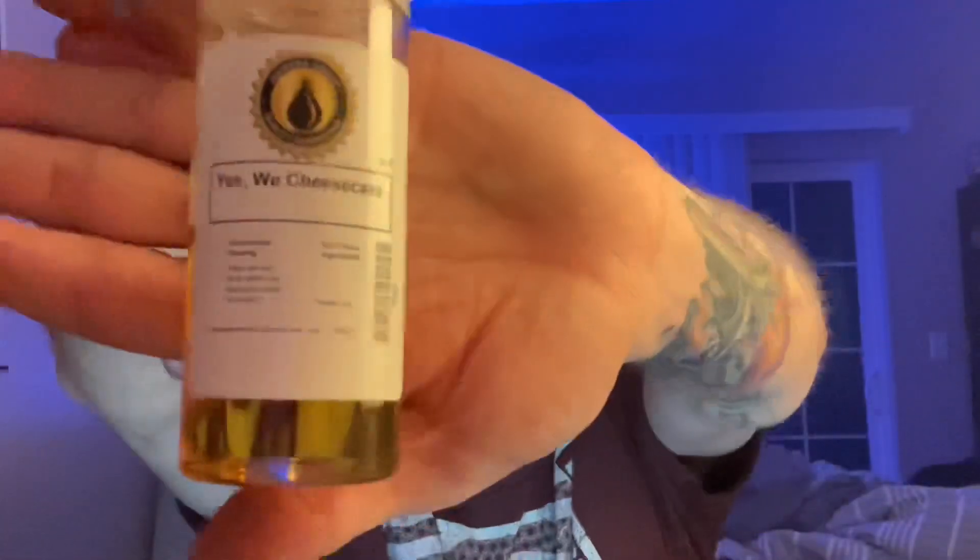Capella Vanilla Custard does take a little time to steep — for best results wait at least a couple of weeks. The next ingredient is my favorite of all time: Flavorah Vanilla Pudding at 3%, a very rich creamy vanilla note. The last ingredient is Inawera Sweet Cheesecake at 1.5%, which adds a creamy and crusty note that really pulls everything together.